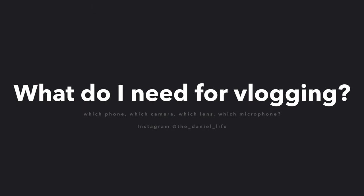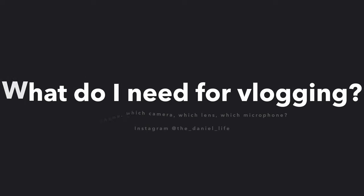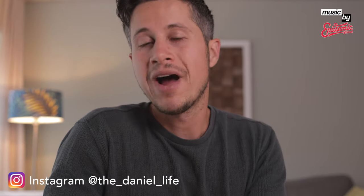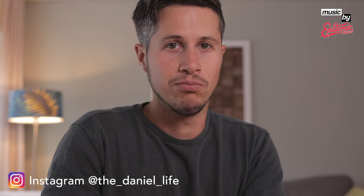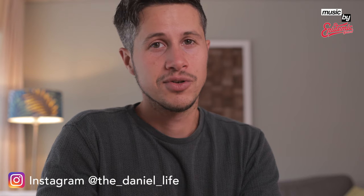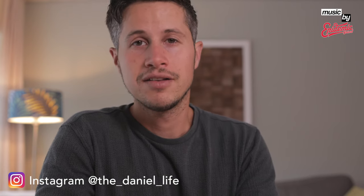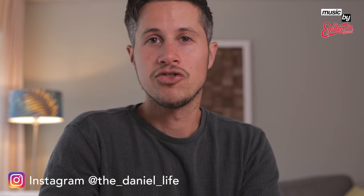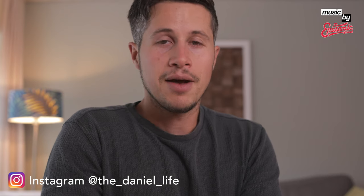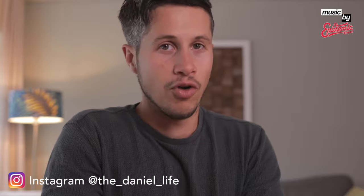Ladies and gentlemen, welcome to this short tutorial on how you can vlog. I'm basically explaining what you might need for taking video vlogs. There are several ways to do it — someone is doing it outside, another is doing it inside, one is using a professional camera and the other is using just a phone. But today I'm going to show you what is important for all types of vlogging.